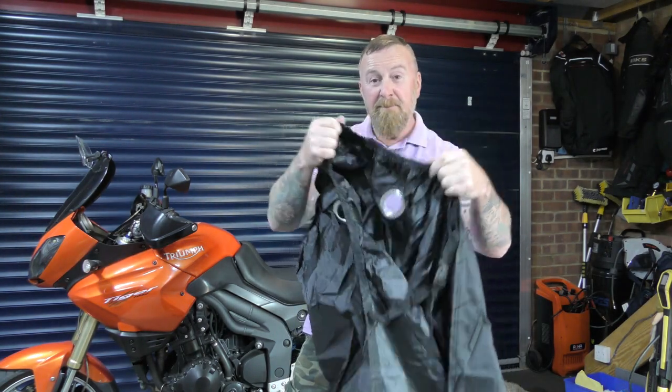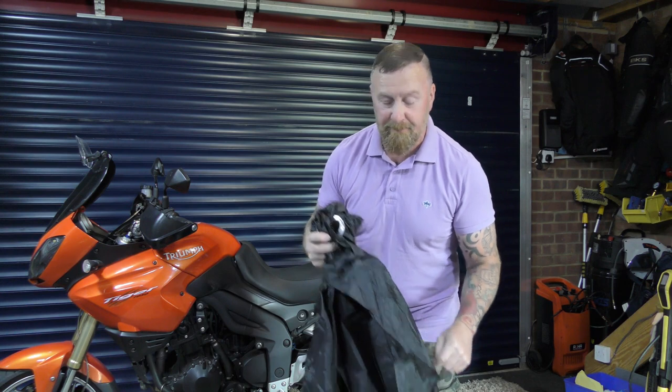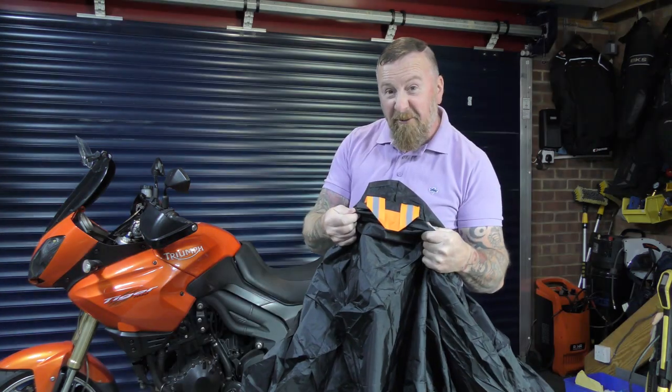Elasticated front and back, and there are hoops that allow you to put a chain through your front and rear wheel for extra security, plus a nice logo and reflective strips.